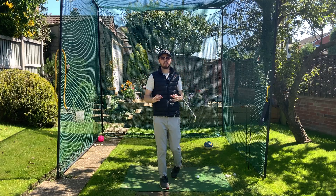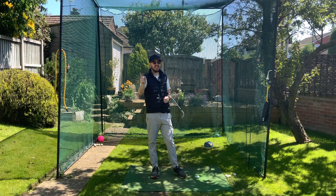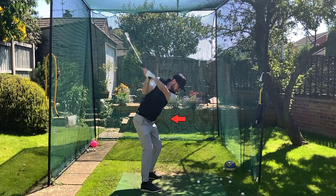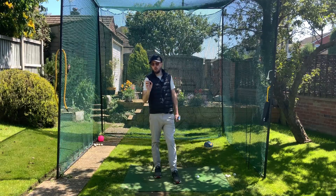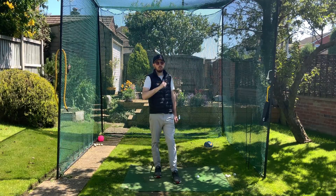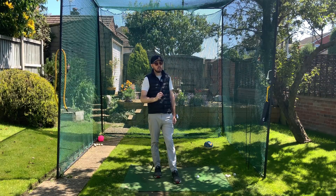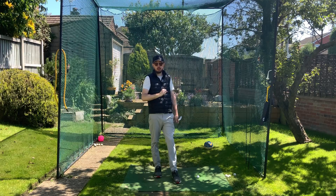By far the biggest difference I see in amateur golfers' games compared to professional and elite amateur golfers' games is this move here to start the downswing. If you do it like a top pro or like an elite amateur, it will get you to hit the ball a lot straighter and more consistently, and add in that power that you see those good players have. We're going to get right into this and tell you exactly how to implement it in your game too.